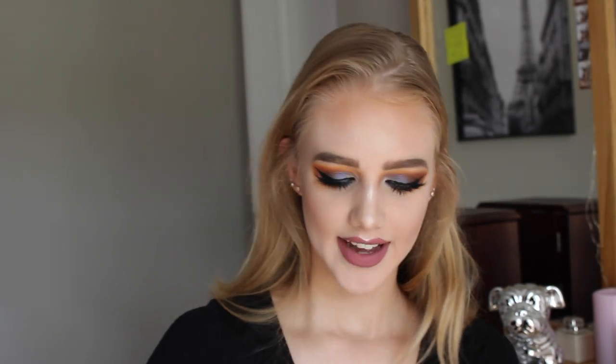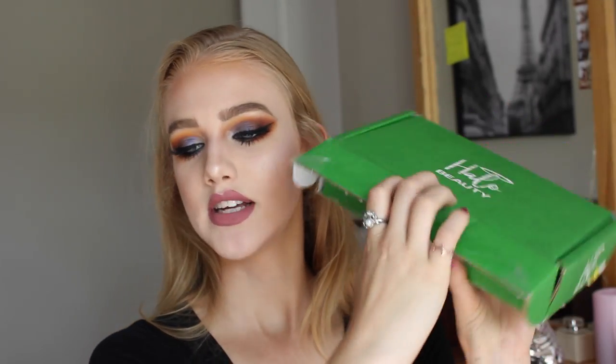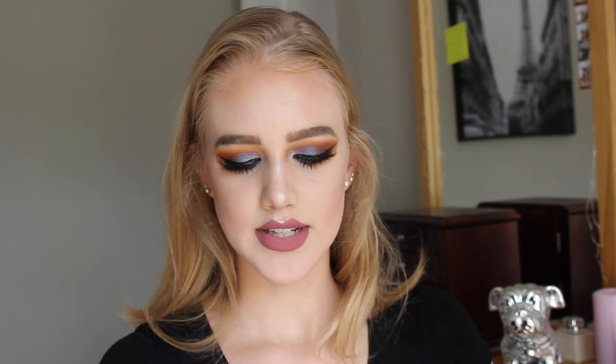Now for the other thing that came in the mail while I was filming — Halo Beauty. This is a company owned by Tati Westbrook. It's not makeup; it's skincare supplements. I got the Halo Beauty Kiwi Seed Booster, which is supposed to give you clear, glowing skin, minimize fine lines and wrinkles, support collagen and keratin production, and support a clear and radiant complexion. The box says 'Great Skin Starts Now.' That sounds really appealing to me.